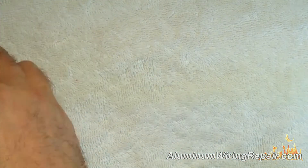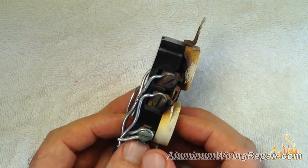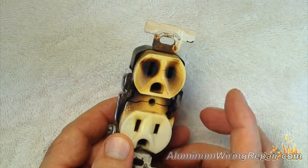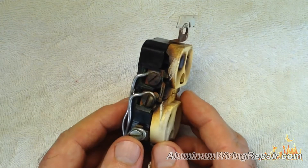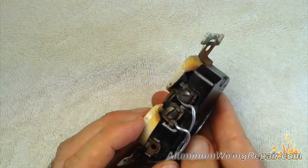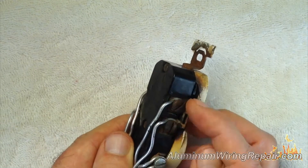Here's another one that a client of ours pulled out of the wall before we went to do the audit on their home. This one was found in the dining room — he said it almost set his curtains on fire. You can see there's obviously blackening around here, and all the plastic is gone from around the side.